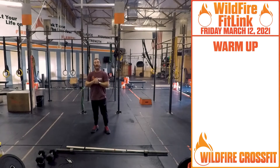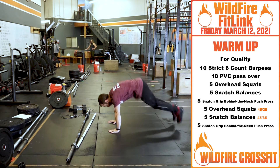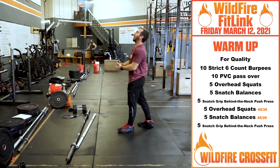For your warm-up, we have ten strict six-count burpees. From that standing position, you go down — one, two, three, four, five, six. I want that explosiveness.